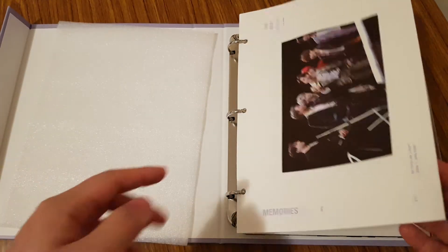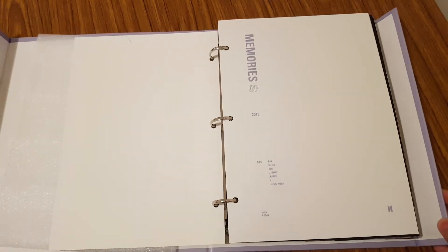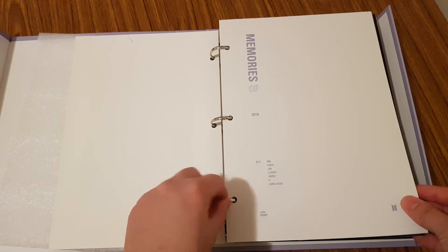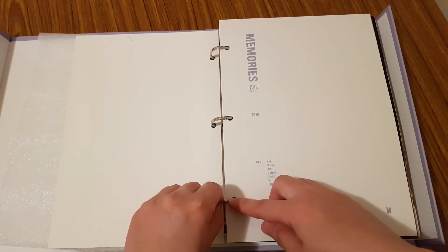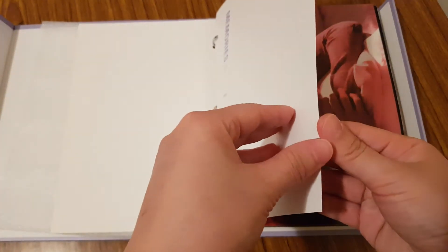I actually quite like the binder format — it makes viewing the whole photobook easier. But this time around, I feel like there's a lot of pages for this ring, so sometimes the ring likes to open up. That's the only thing I don't like. But let's go through it.